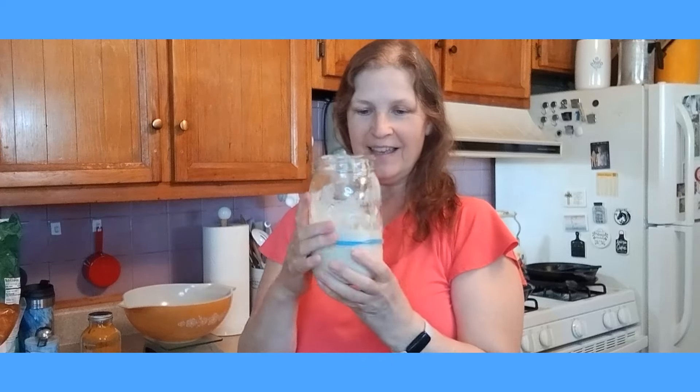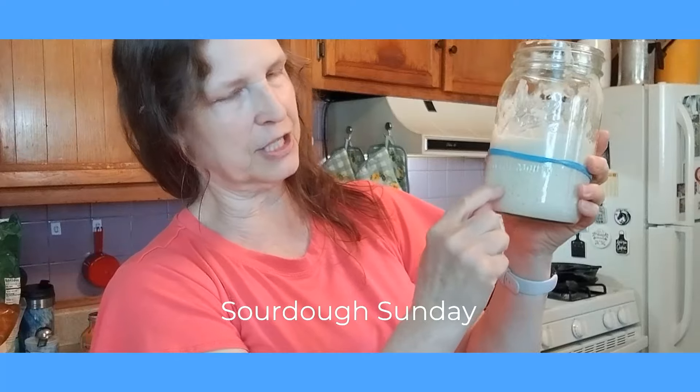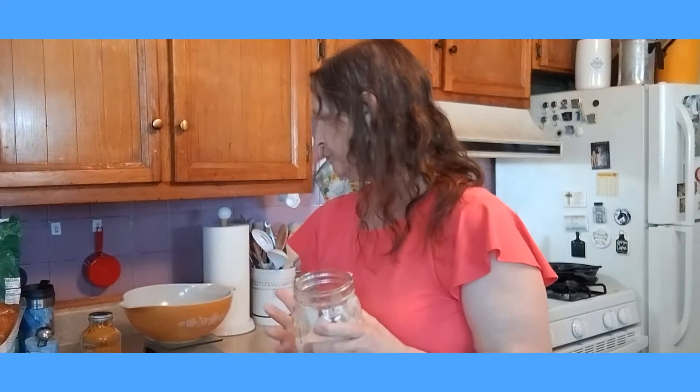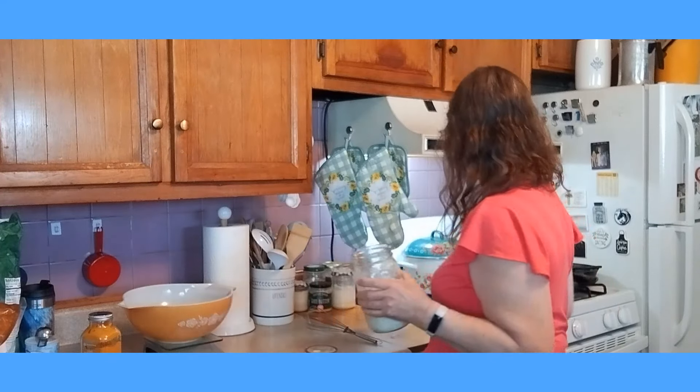It is Sourdough Sunday. So this is my sourdough. It was like this much yesterday and I had to refeed it. I really wanted to make my sourdough bread, but it really didn't double in size, so I will have to wait until next weekend to use my Dutch oven. Today I am making a sourdough coffee cake and we are going to use the cast iron skillet. I thought this would be a fun sourdough recipe today.